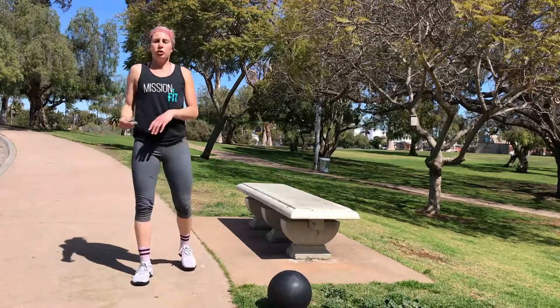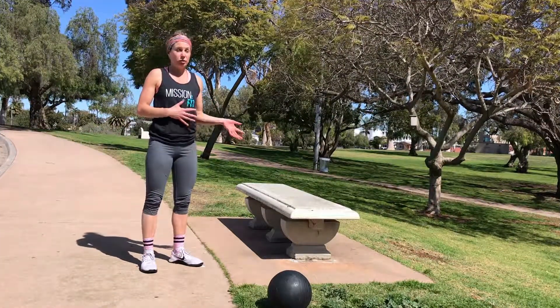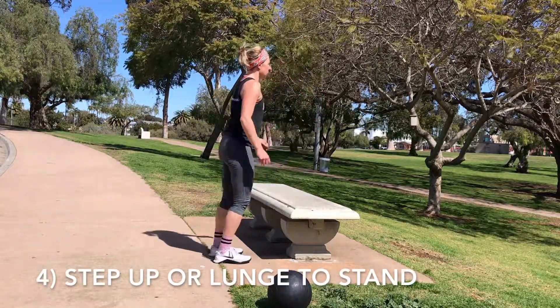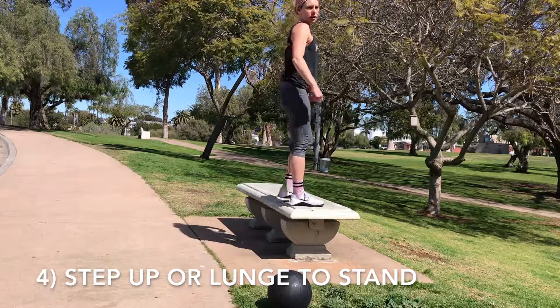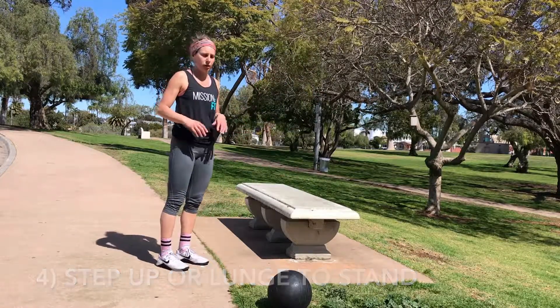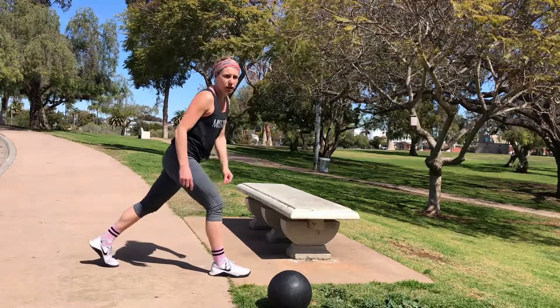The last movement for today, you have two options. If you have something sturdy and strong to stand on, go for the step-up. Alternating step-ups. Making sure you're getting those heels all the way on. If you don't have anything to stand on, that's okay. We're going to do a stationary lunge to stand.